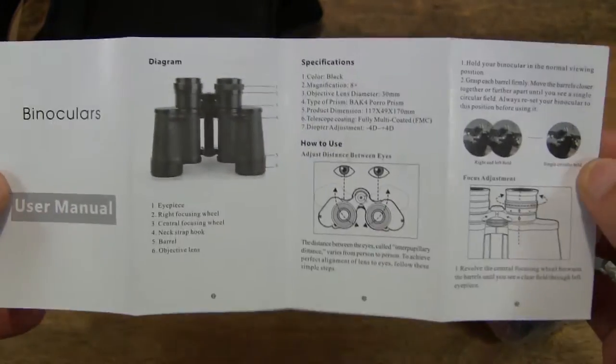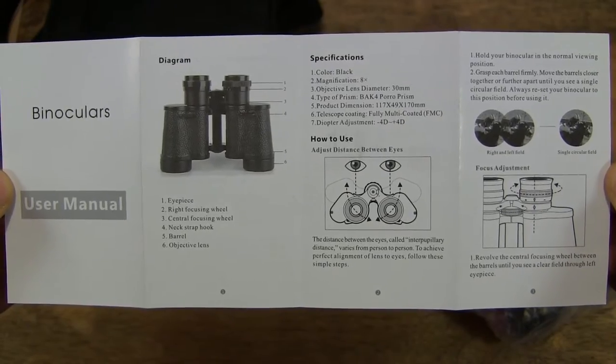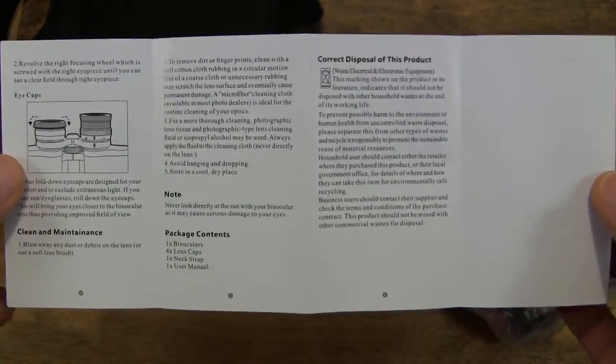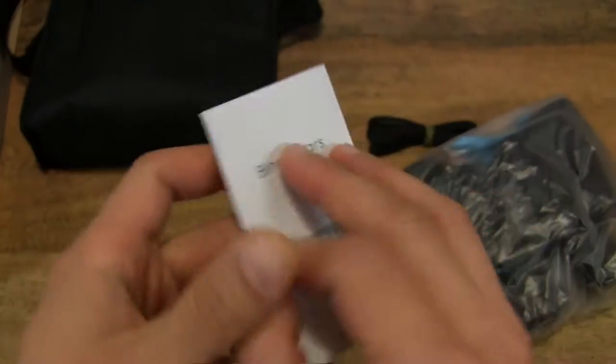So let's go ahead and flip it open. It's a double-sided leaflet style user manual in English.